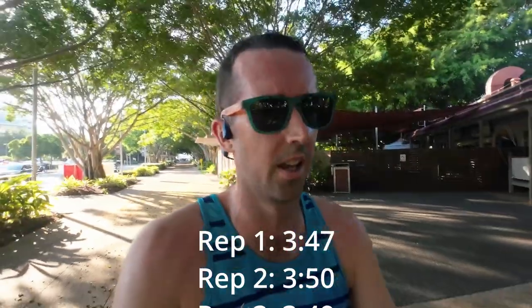Rep three done, that was much better pace - 3:49. Just much more even the whole way through. I think I've got to make sure the rests are right at two minutes, because the heart rate's up, the energy's up, the excitement's up, so I'm going a little bit too hard early. I'll give myself an extra 30 seconds on this one. Into rep number four.